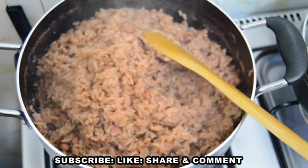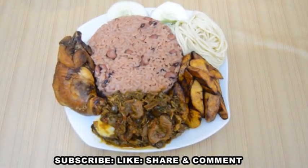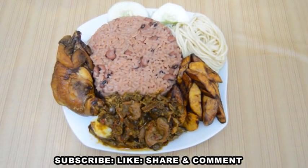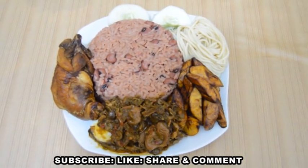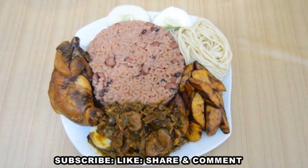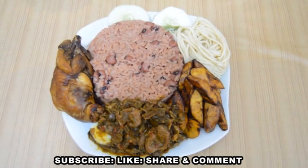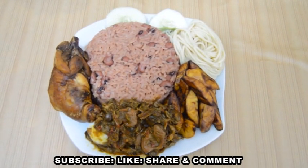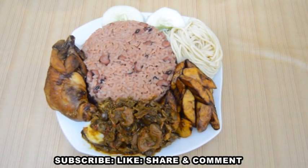Our Ghanaian wache made by a Nigerian woman is ready! Let's go to the table. I'm going to serve it with our Nigerian ofada stew with assorted meat, including egg. I have kelewele in there, some spaghetti and cucumber as well. I have a kelewele video and an ofada stew video in my channel — if you haven't watched them, please do try.